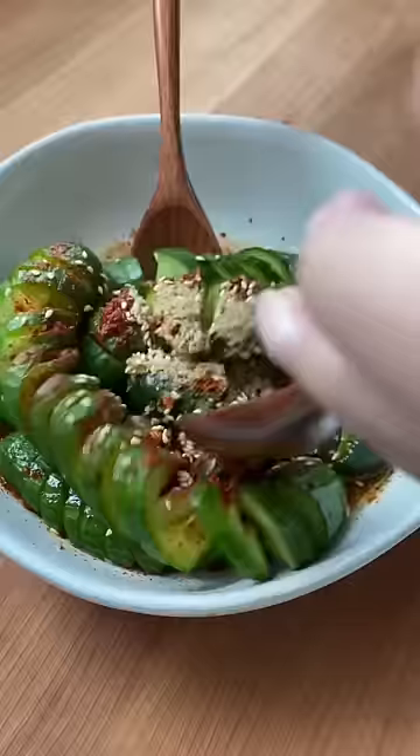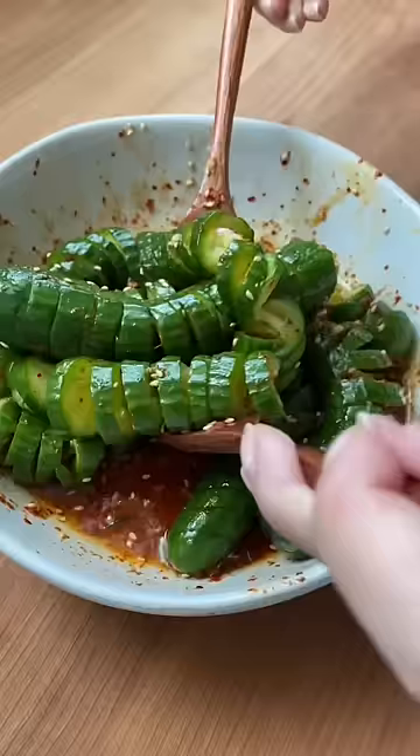I love both recipes, but I think I like the Chinese cucumber salad slightly more because it has the brown sugar and soy sauce, and it's more fun to eat.